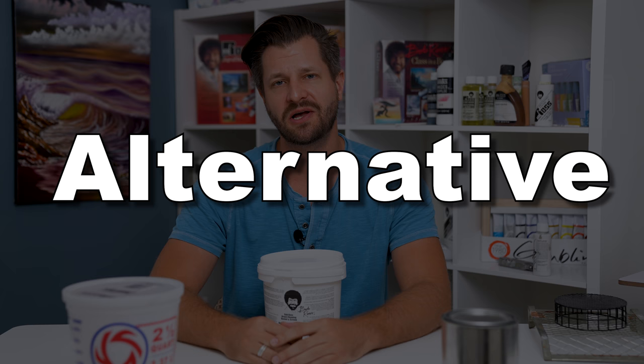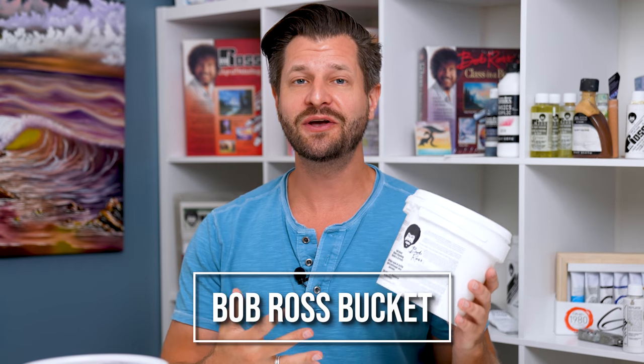What is up, all you awesome painters? Wild here to give you another Bob Ross alternative, and today we're talking about the Bob Ross bucket. The good news is it's just a bucket, so pretty much any bucket will do, but I'm gonna give you my two personal recommendations. I've got two alternatives right here, but we're gonna start with the plastic side first.